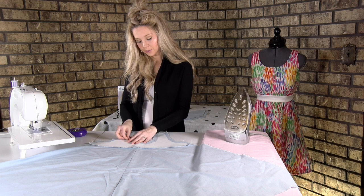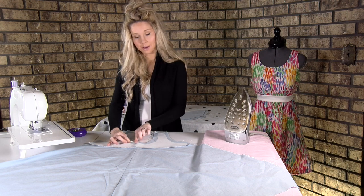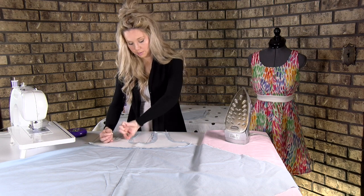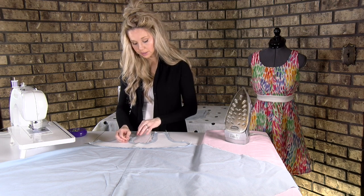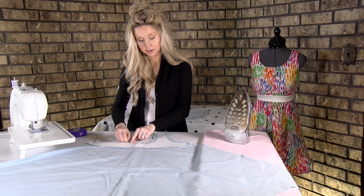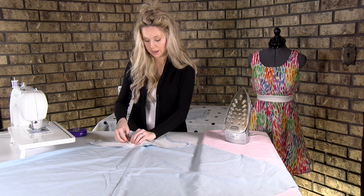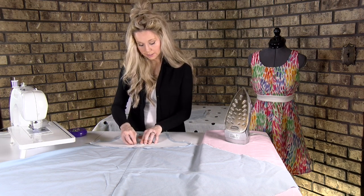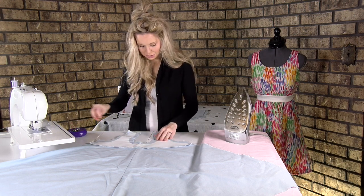There are different schools of thought about which way you should pin. Some people like to pin with the pins out so they're easy to grab when sewing. I prefer doing it this way because I'm lining up directly the carbon tracing lines on the front and on the other piece, so I make sure it's very accurate. Do what works best for you — in the end it's all pretty much the same.